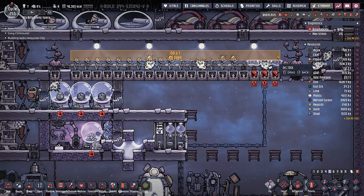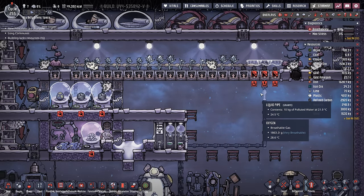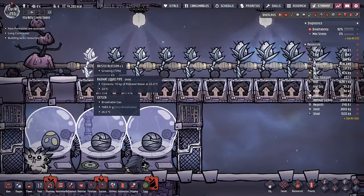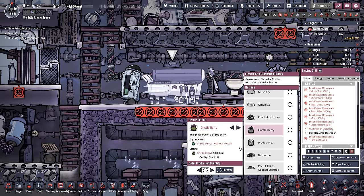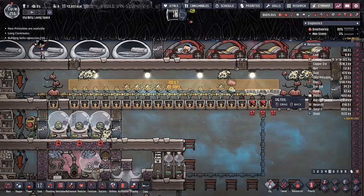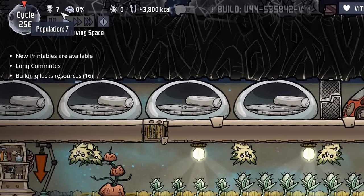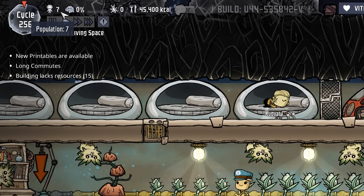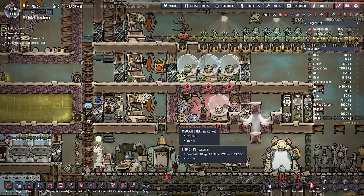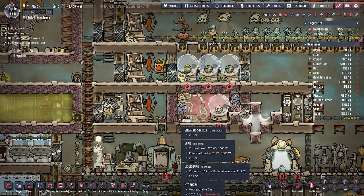Right now we're only running at max 20 plants, due to a combination of real estate — it's kind of all that would fit here in our pip stable — but also because it only takes three bristle blossoms, as long as they're being turned into gristleberries, to feed one dupe. At 20 bristle blossoms, we're going to be able to feed almost seven dupes. We are sitting at a population of seven, but we're going a little bit higher. That's not going to be a big deal because we're getting plenty of omelets and barbecue from the rest of the critters on this colony.